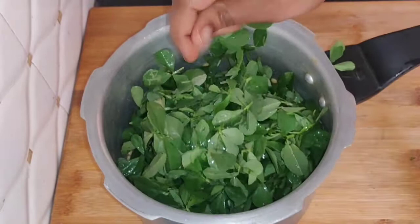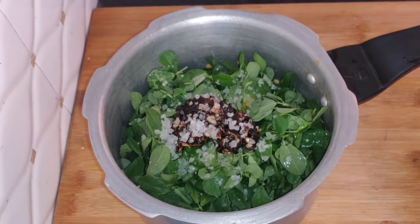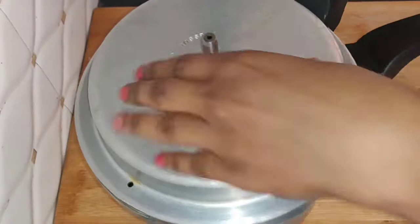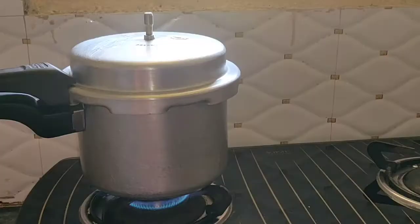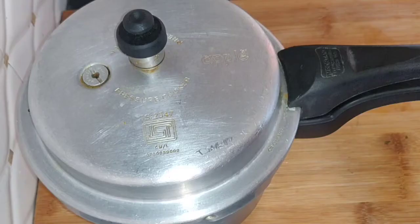Let's add some water, then put some oil and salt. Then put 3 to 4 spices in place.